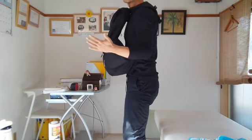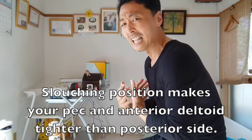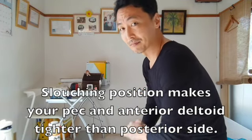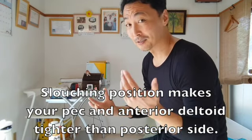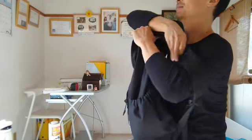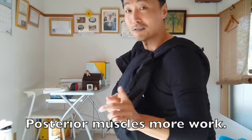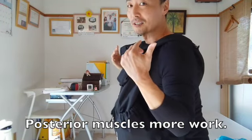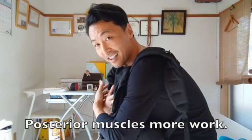Usually if you have a slouching posture like this, the pec and the anterior deltoid are tighter than the backside — that's what's happening in your body. So once you carry stuff and hold it in front like this, the posterior deltoid, the lats, and the rhomboid muscles work, which is totally opposite muscle functioning compared to a slouching posture.